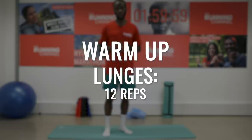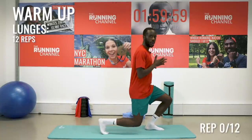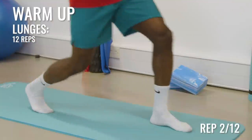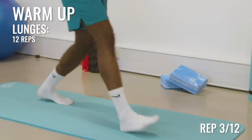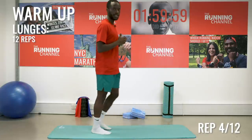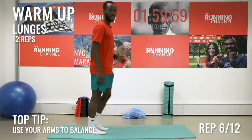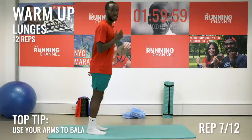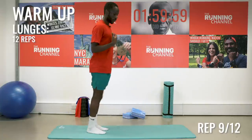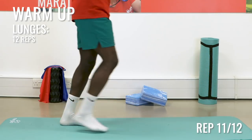First things first, we need to warm up really nice and slowly. All you're going to do is start taking some lunges, alternating sides. At the moment don't worry about what happens to your front knee — just keep lunging forward. We're going to do a total of 12 of these. You can use your arms to balance if you need to. This should feel nice and relaxed. When you're moving forward, don't worry about the depth — everybody's different.